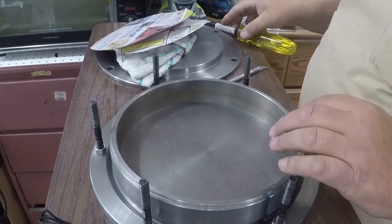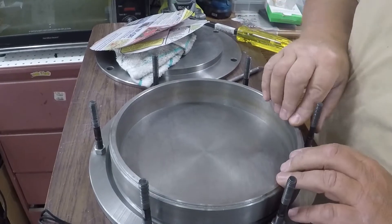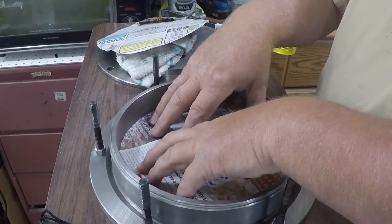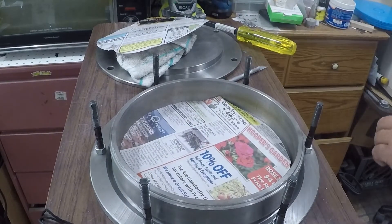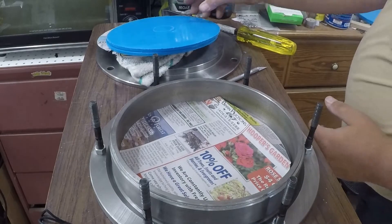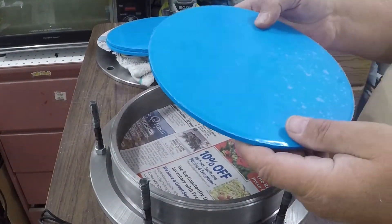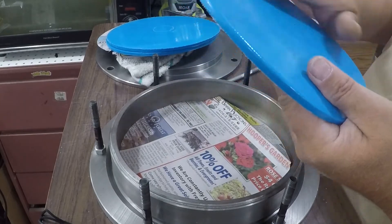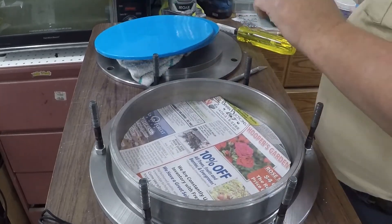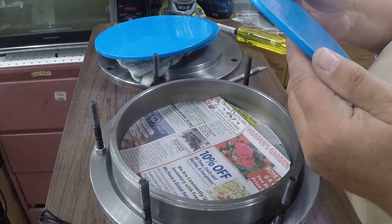I sure enjoy doing this - it's a lot of fun making these. I'm going to lay that in there. Then we'll take our first silicone, which is the bottom piece. If you see there's a little circular indentation there - this is the actual bottom. We'll take this one here.